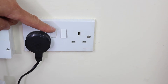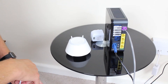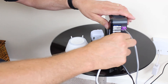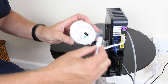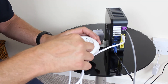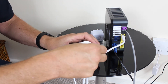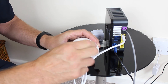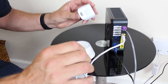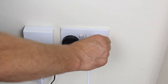Before installing your UG600, ensure that your selected power socket is switched off. For first installation, connect the UG600 to your router through the Ethernet cable. Next, insert the power cable into the UG600 and refit the wall mounting backplate. Then place the opposite end of the power cable into the provided plug and insert into the wall, and power on.